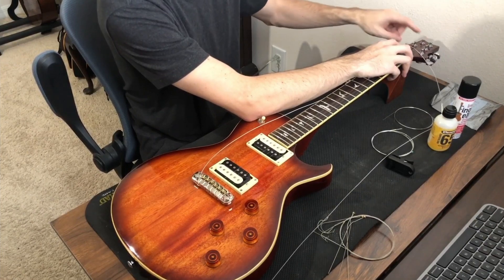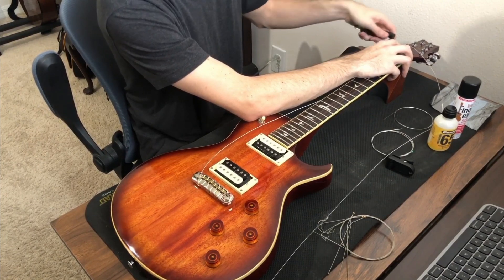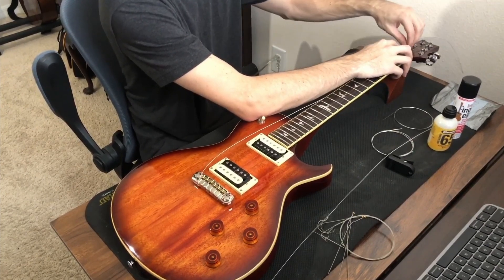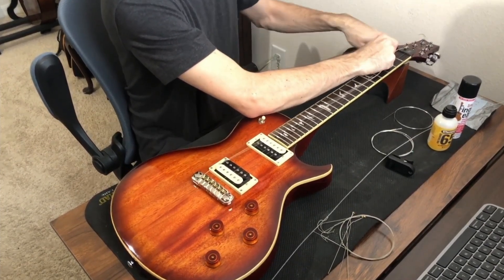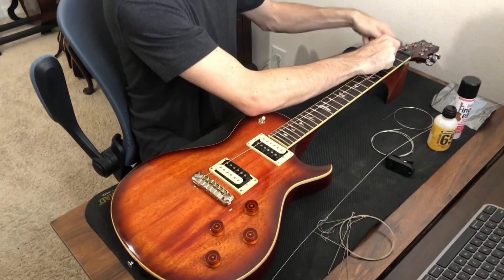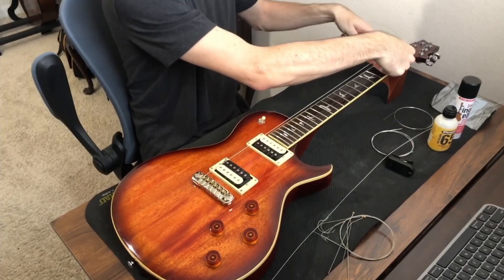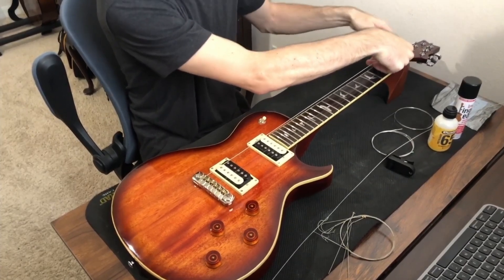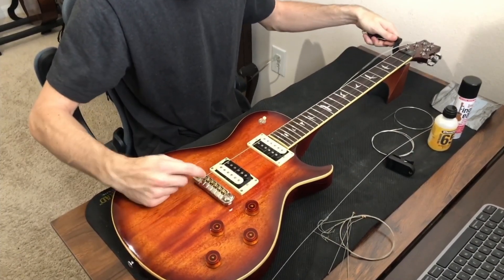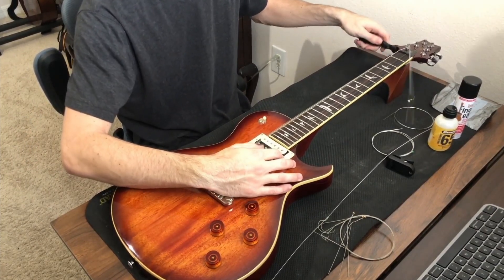On a three-on-three headstock, your strings should all be facing the inside of the head. On a three-on-one-side headstock, strings on top should face the bottom side, and strings on the bottom should face the top. I tighten it up — I'm not looking to get it perfectly in tune yet, just tight and snug. I watch both ends: in the nut, and at the bridge, making sure it's sitting in the saddle grooves.